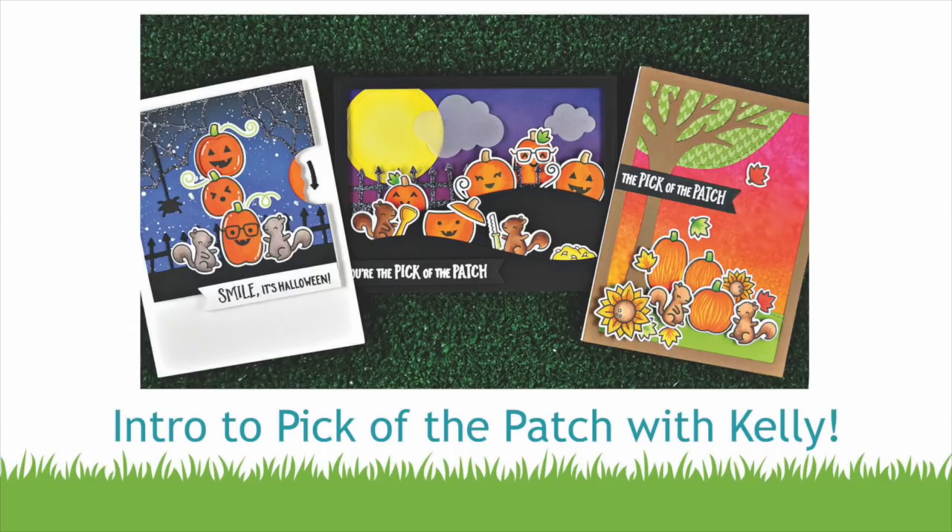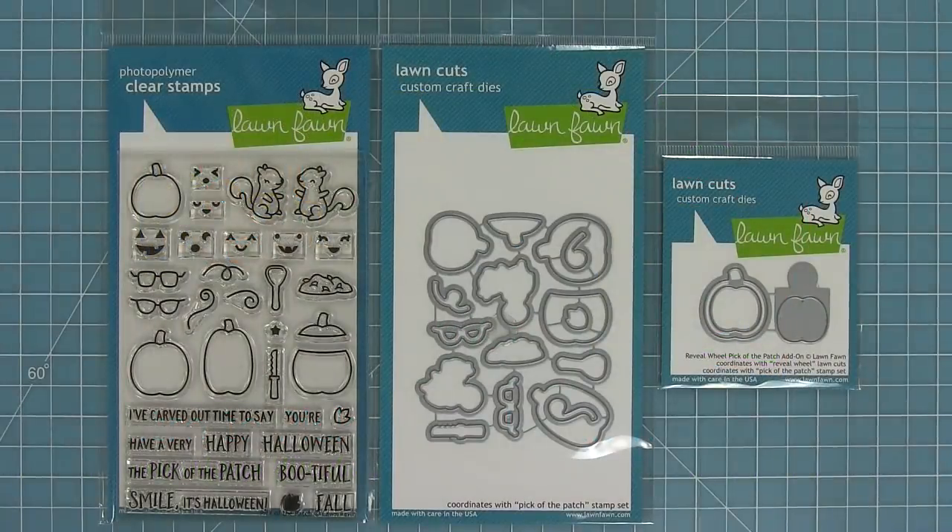Hello and welcome to another Lawn Fawn video. Today we're introducing our brand new stamp set, Pick of the Patch, and its coordinating dies. We're also going to be introducing the Reveal Wheel Pick of the Patch add-on as well, which is so cool. So let's go ahead and check it out.